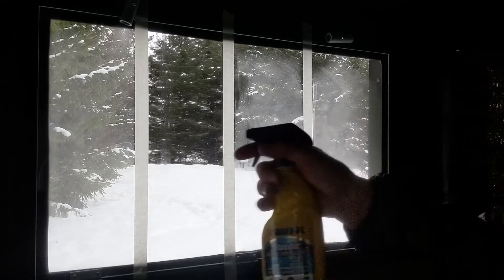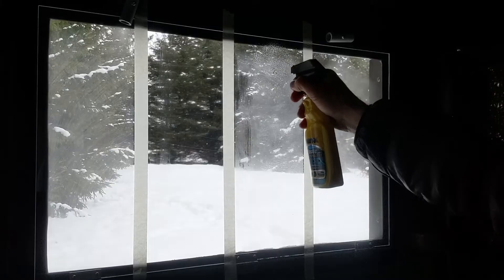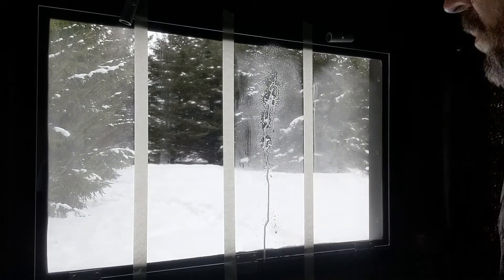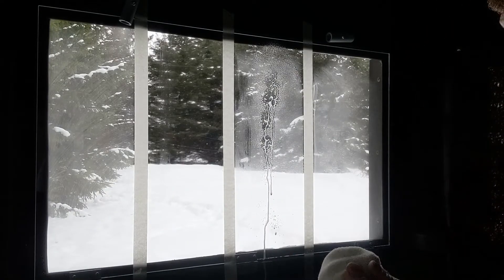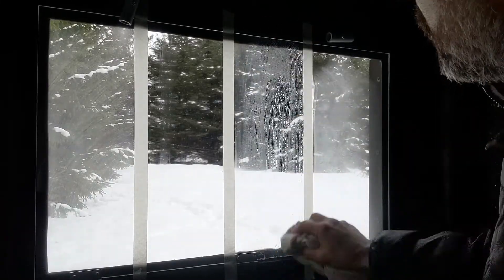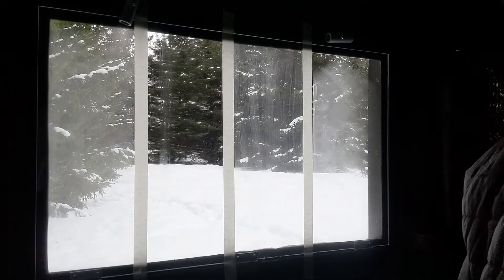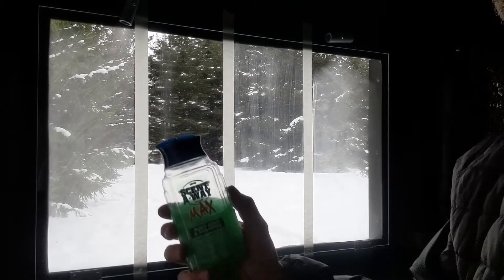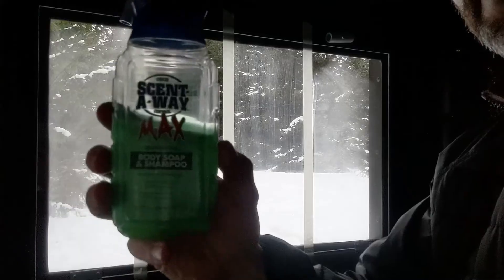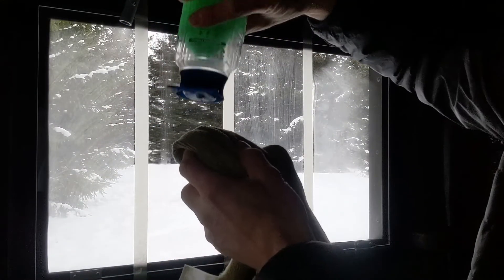The third section I'm putting on the Rain-X. This is Rain-X for plastics — there's Rain-X for glass and apparently you're not supposed to use the Rain-X for glass on plastics like acrylic or Lexan. Another thing you're not supposed to use on plexiglass and Lexan, besides paper towels, is cotton cloth.